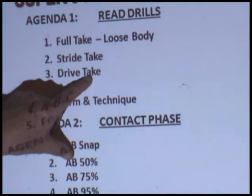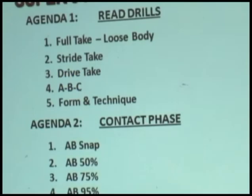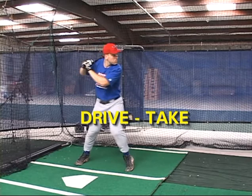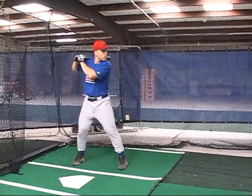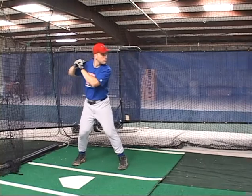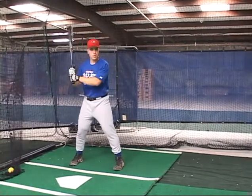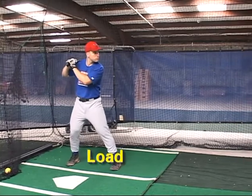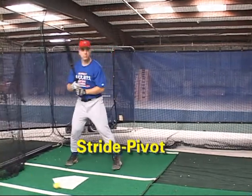Number three would be drive take. In drive take, we want to give away not only our stride, but also our pivot. So we're going to load, stride, and pivot. And even though we're pivoting, we're still going to take the pitch. We'll take the pitch in what we call our AB stage, where we commit hips, we commit the pivot, but we still do not commit the hands.